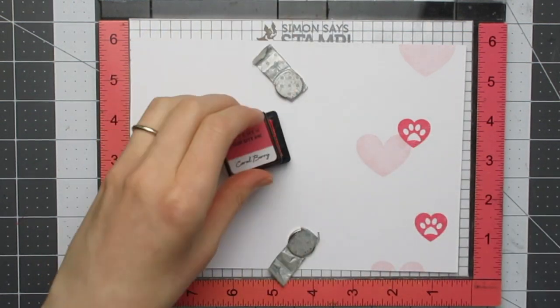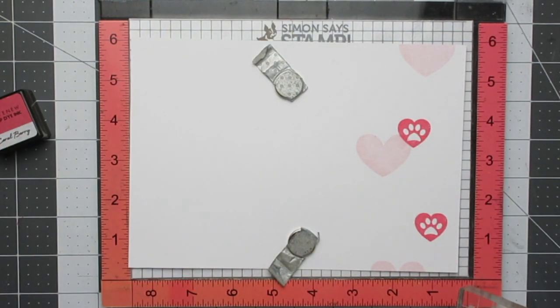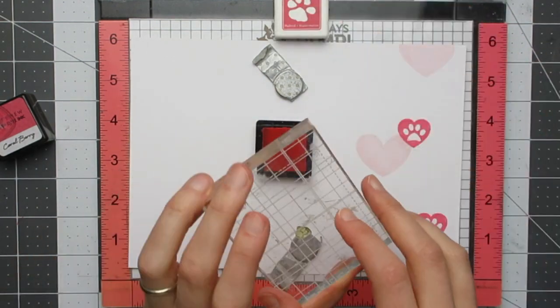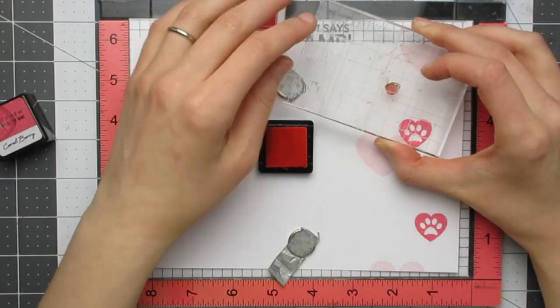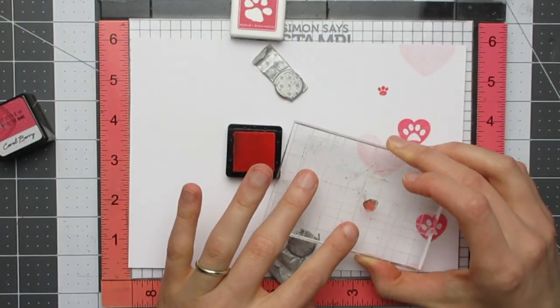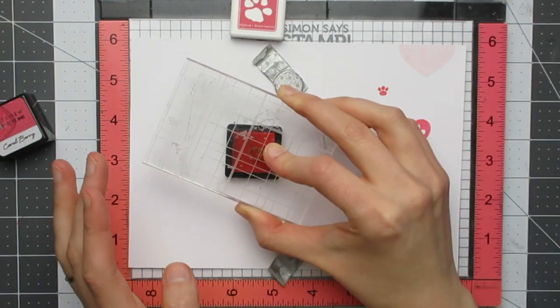For the card itself, this was a really quick card to make — it took me less than 15 minutes from start to finish. I started with some very large hearts which were from a Simon Says Stamp stamp set and I did those in Altenew Frosty Pink ink.